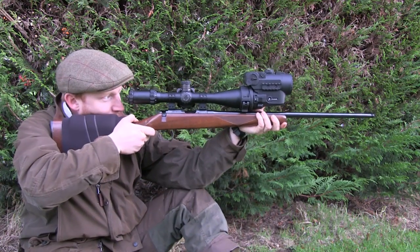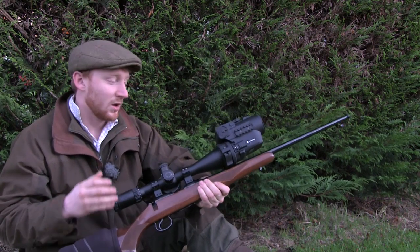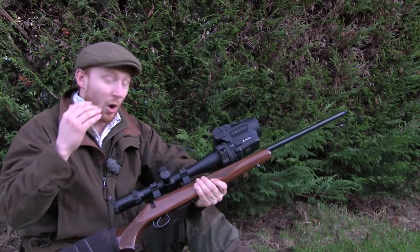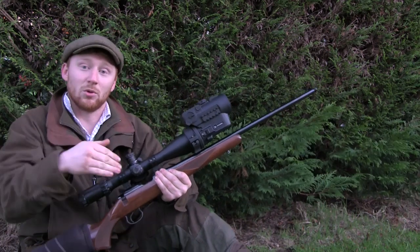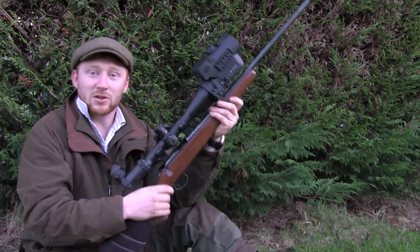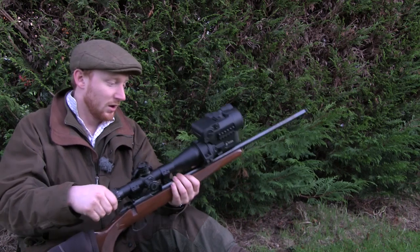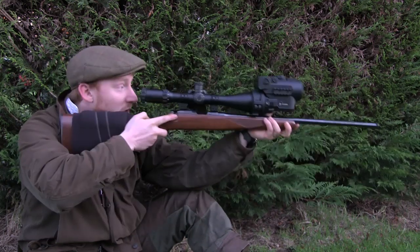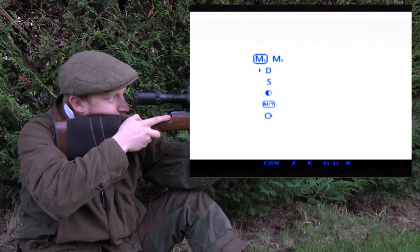Once you've confirmed the unit is square, you get to the point of zeroing the scope. They've made this much easier than with the original model — it was very hit and miss initially to get the night scope and day scope on paper with the rifle. What they've done with the DFA 75 Mark II is given you specific distance settings, which makes it tremendously easy. All you need to do is know what range your rifle is zeroed at. This is a 17 HMR zeroed at 100 yards. The first thing to do is change the unit to a yard setting by going into menu two, where you'll find M/Y — metres/yards.